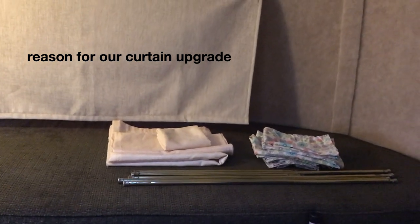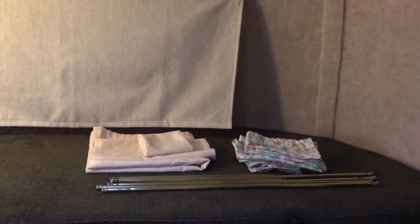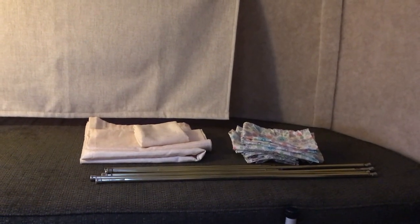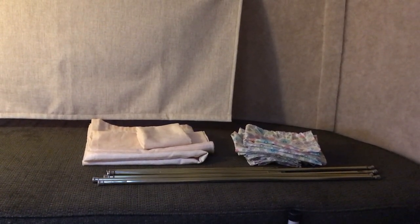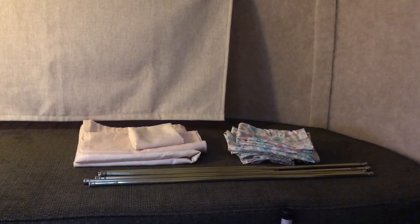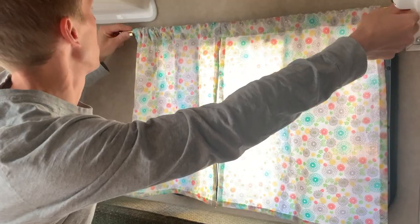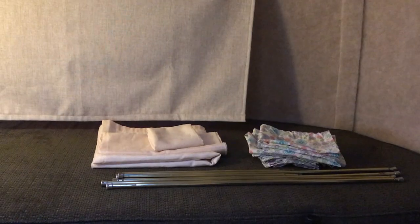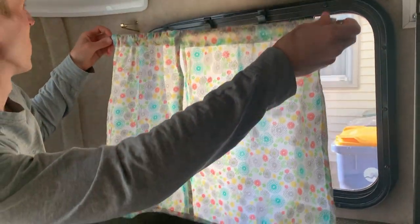Hey friends, we finished our first mod to the Scamp — we upgraded the curtains. We have two sets of curtains and the curtain rods that came with the Scamp, the originals. We don't have a complete set; a previous owner lost some, so they built kind of multicolored curtains on the right. We wanted ones that weren't as see-through and provided a thermal layer, since we do a decent amount of spring and fall camping.